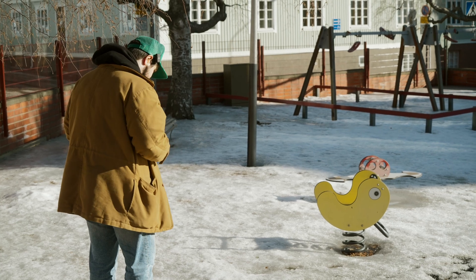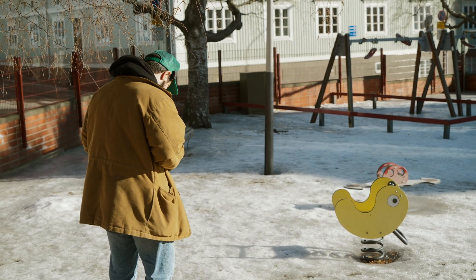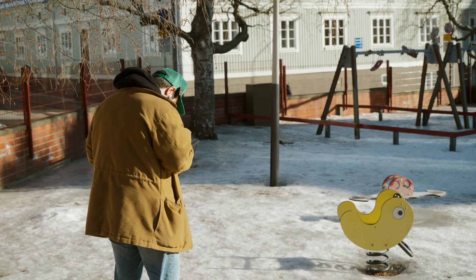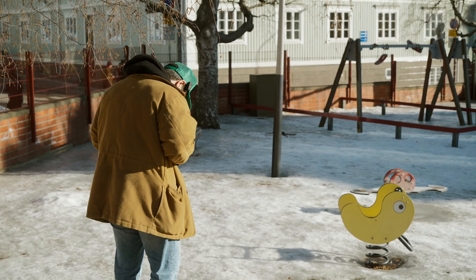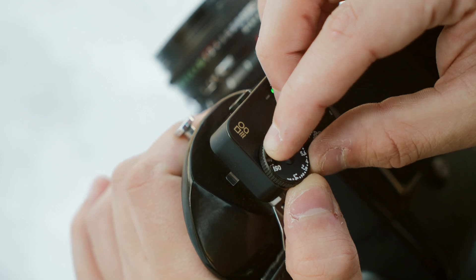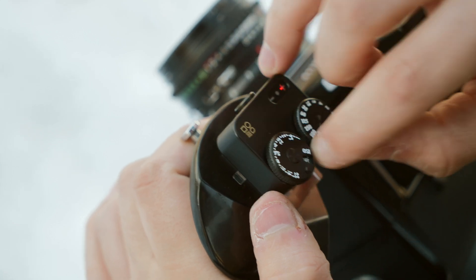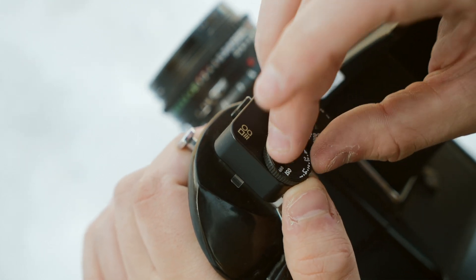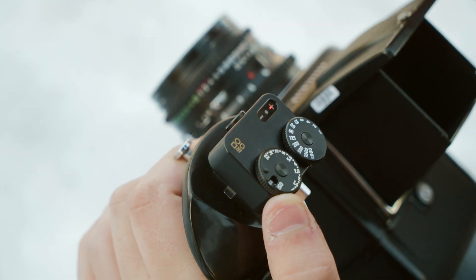Snow can be a pretty difficult thing — it's very reflective, so you end up with higher readings than you might expect. This is giving me EV17, so 1/500th at F16, which is super bright. The ISO dial can be a little funky to use. You have to press on a tiny knob and pull it, and sometimes you can accidentally change the ISO or the aperture before actually changing the ISO. It's a little stiff, but it's better to be too stiff than too loose — you don't want the ISO changing when it's in your bag.